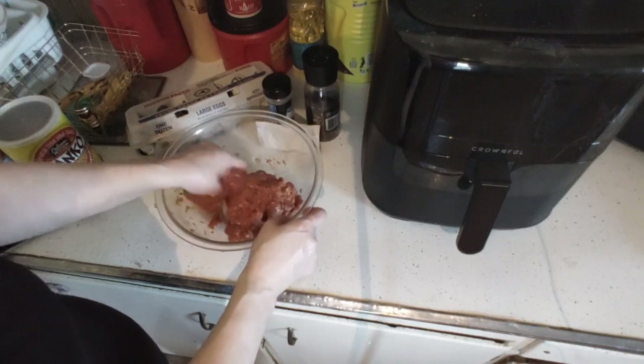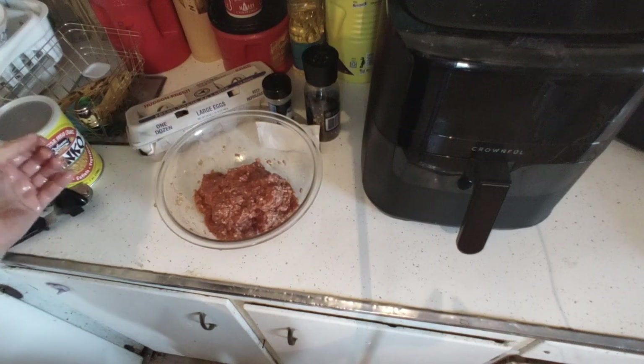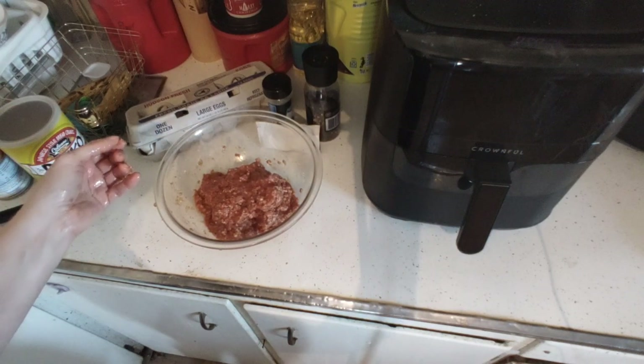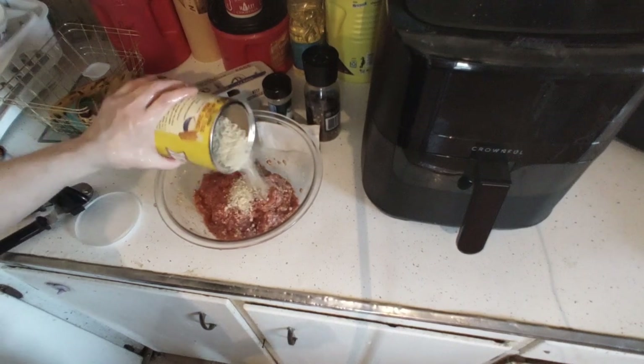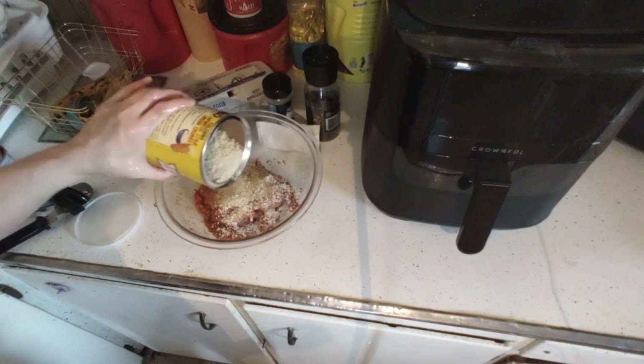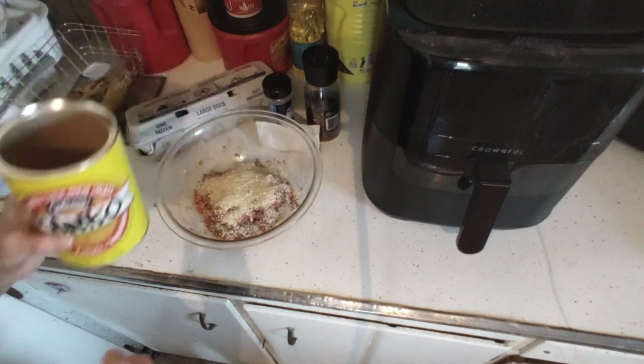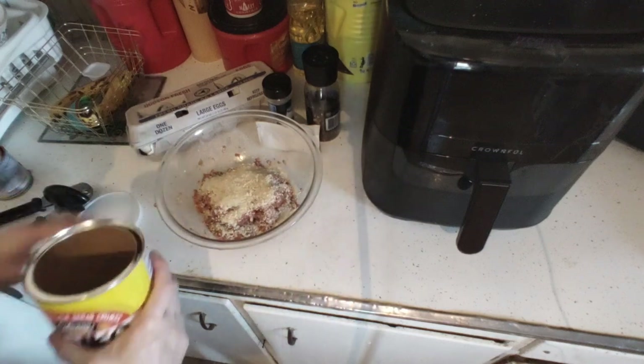I'm going to need a little more panko before we put it into the bread pan. We're going to spray the pan lightly and let it marinate in the fridge all day. I use the panko and add some more on top — about two tablespoons, eyeballed in — and then we mix it all in.